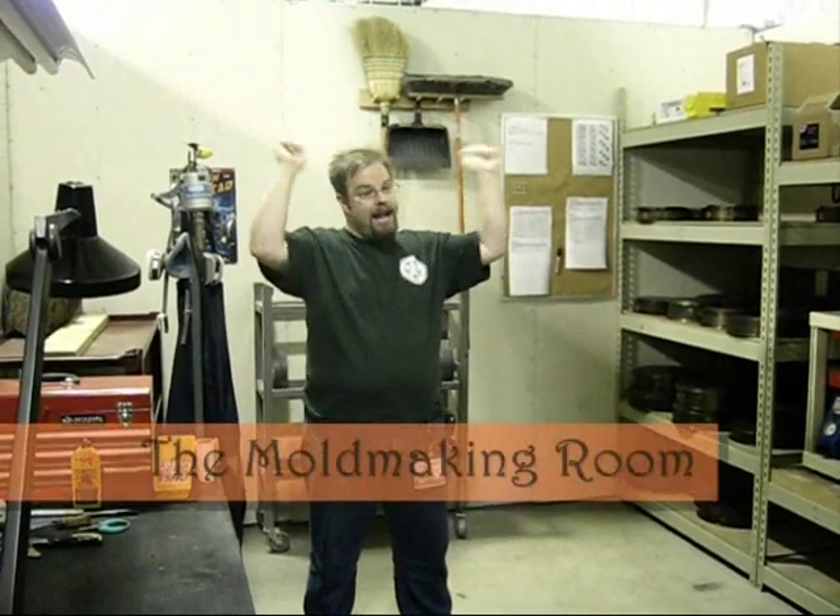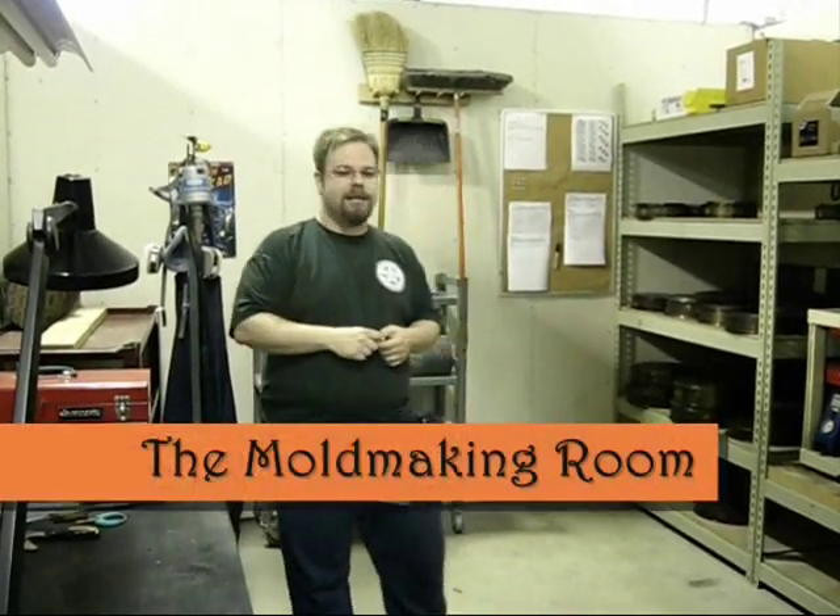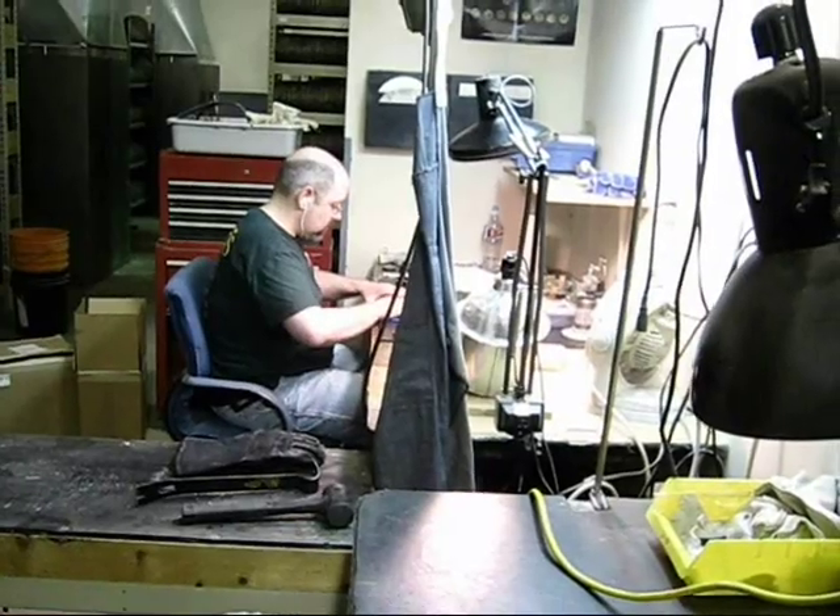Welcome to ReaperCon. This is the first tour of the show. This is our master's mold making department. We actually have Kevin back here behind you, hard at work. Unfortunately, poor Kevin has to work during ReaperCon.